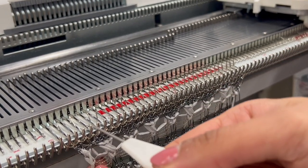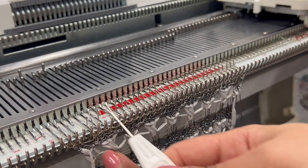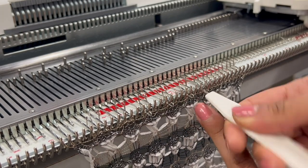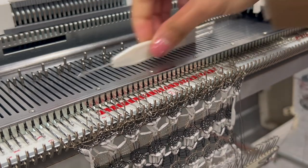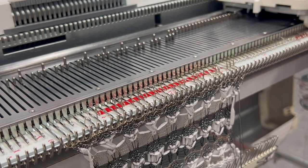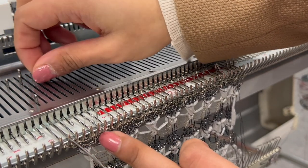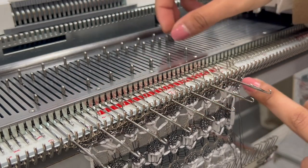Transfer the fourth needle to the right, leave three, transfer the fourth, leave three, and continue in this layout. Do it to your right or left, whichever you're comfortable with, and make sure all empty needles are pushed to the back of the bed. Now push the center needle of each set of three forward.